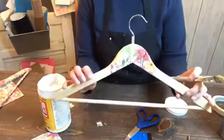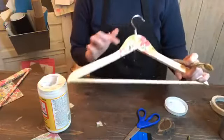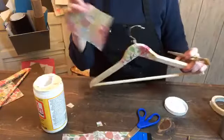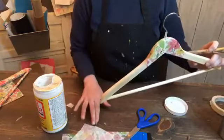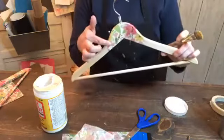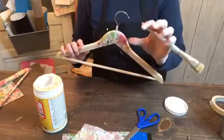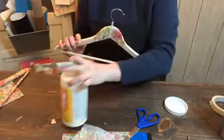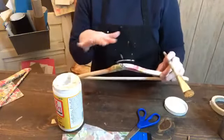That is basically the gist of it — you'll go through the entire hanger and just keep doing that. Keep cutting off pieces of your napkin, gluing them on, and then let it dry for at least a couple of hours. Make sure the whole thing is dry, and then you want to go through with a very thin top coat layer of Mod Podge again.